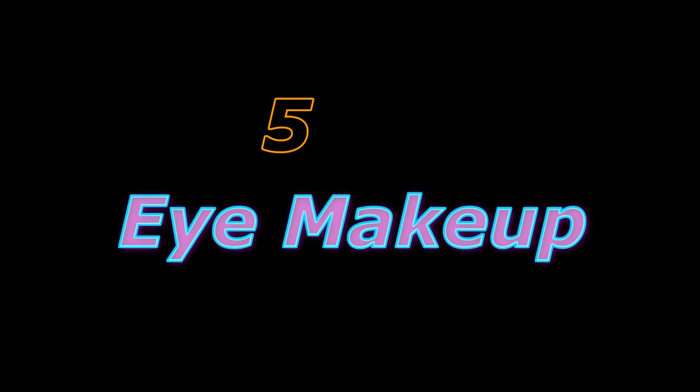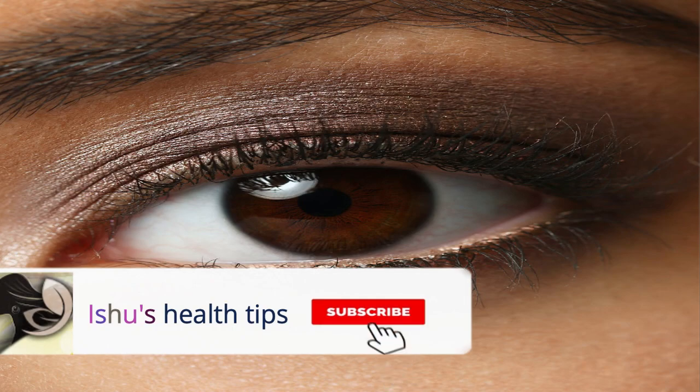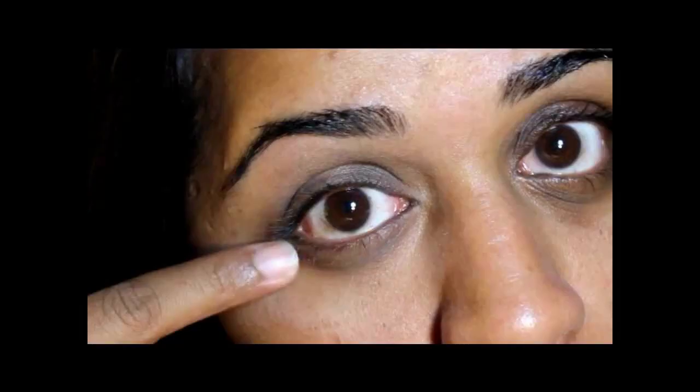The first step — take off your eye makeup. The eye mascara can cause infection in your eye, so make sure you remove eye makeup from your eye before applying the mask.